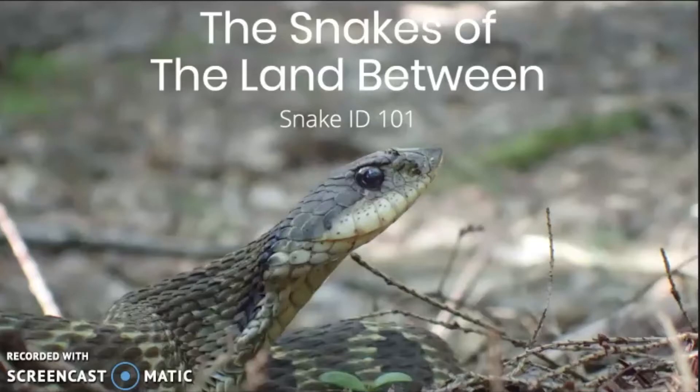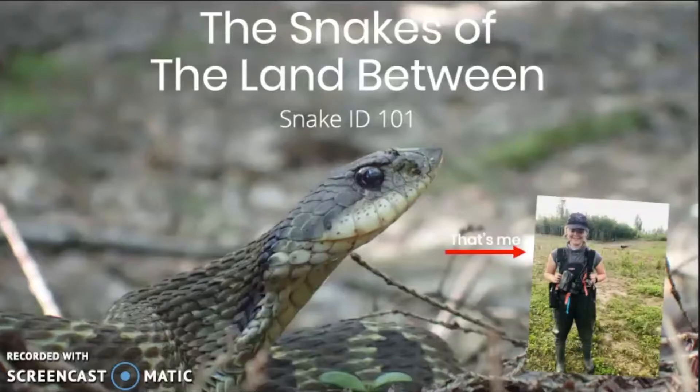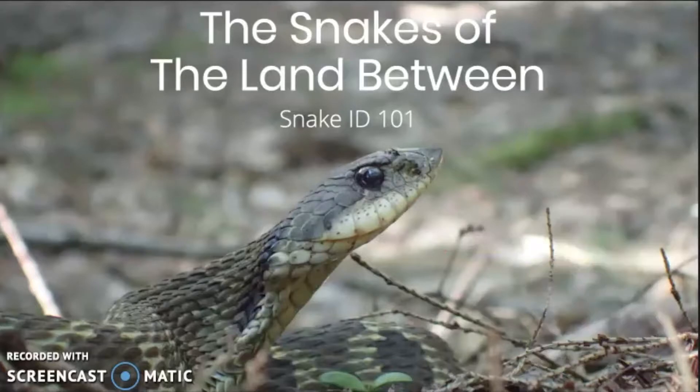Hello everybody and thank you for taking the time to watch this digital presentation. My name is Sienna and I am a conservation technician at the Land Between Charity. Today I'm going to be taking you through how to identify and distinguish between the 12 snake species found in the Land Between bioregion. You can use this knowledge to participate in our Snake Supervisors Citizen Science Program, or just have it in the back of your brain when you come across one of these cool critters while you're out and about.